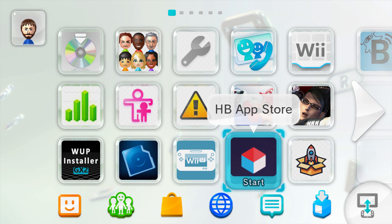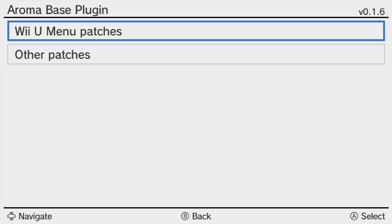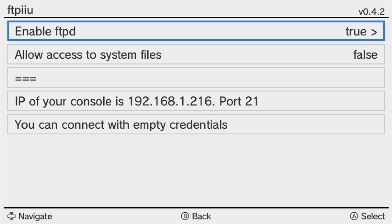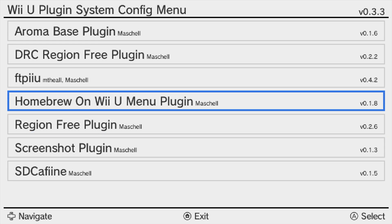One more thing to note: by holding down L, Down, and Minus, it will bring you into your Wii U Plugin System for Aroma. This is where you can check all the various plugins you have installed and see different things you can do with them — FTP, Screenshot Plugin, Region Free Plugin, and different things like that.